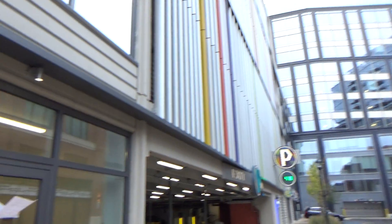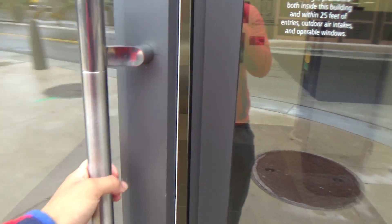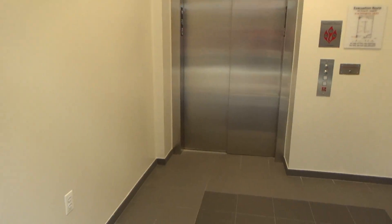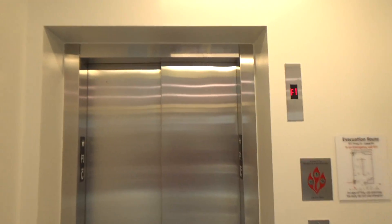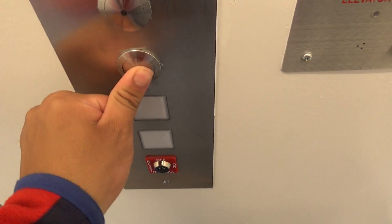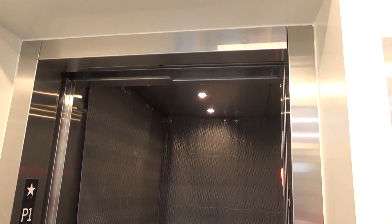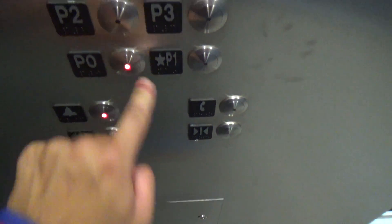Alright, we rode the main elevators over there, now we're gonna ride the third one. I got another brand new Schindler VR fixture — old voice but new button faces, and this one goes to P0 as well; the main ones don't.